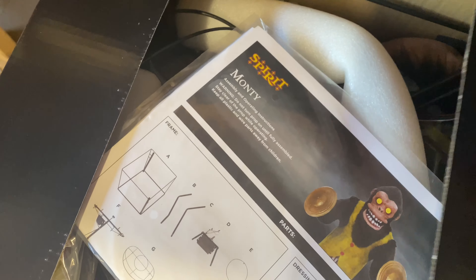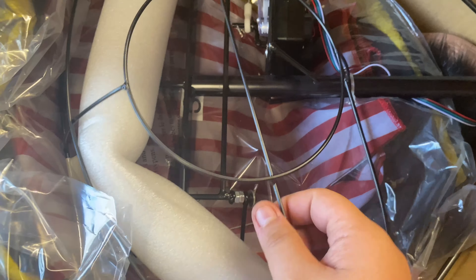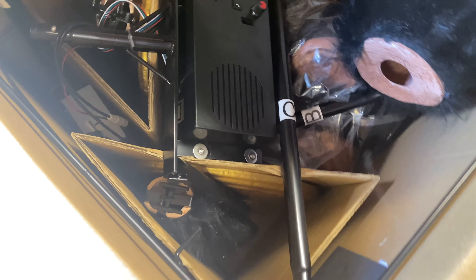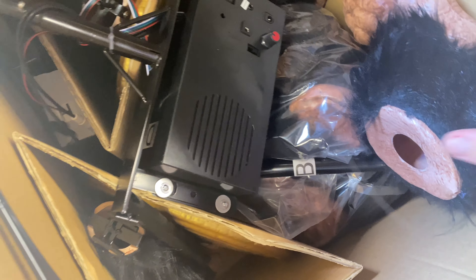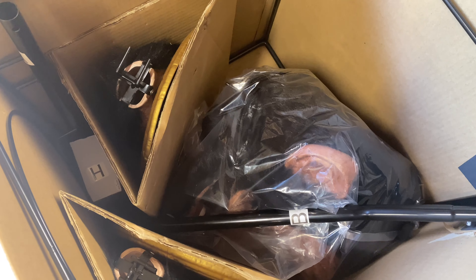Here we go — there's instructions and all kinds of pieces right on top of the box. There are instructions, an arm, shoulders, another arm, what I presume to be his symbol clashing mechanism, along with the cover for the box. There is what I presume is a leg pole, a foot, another foot, his control box, the symbols with the hands, the adapter, the base, and his head.